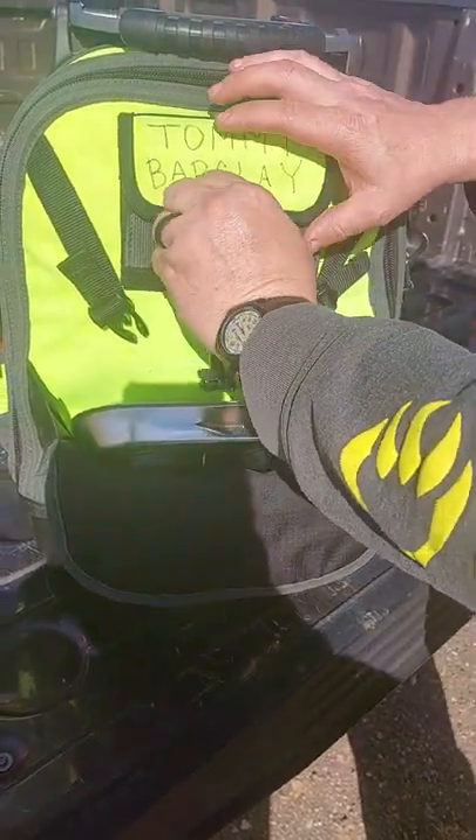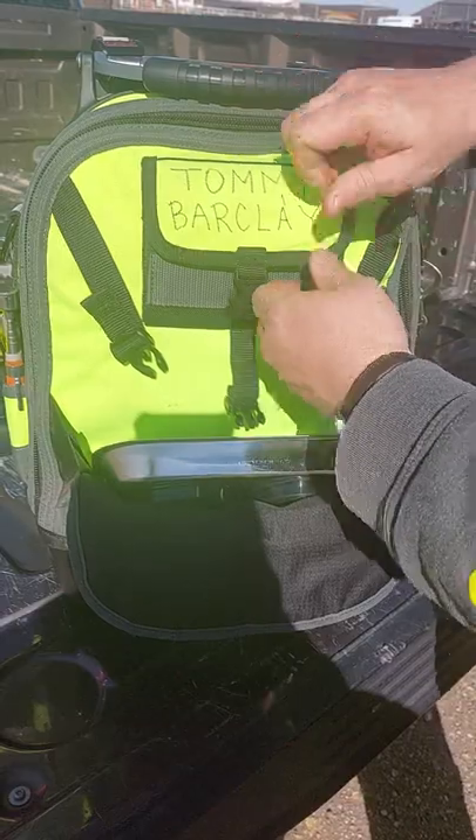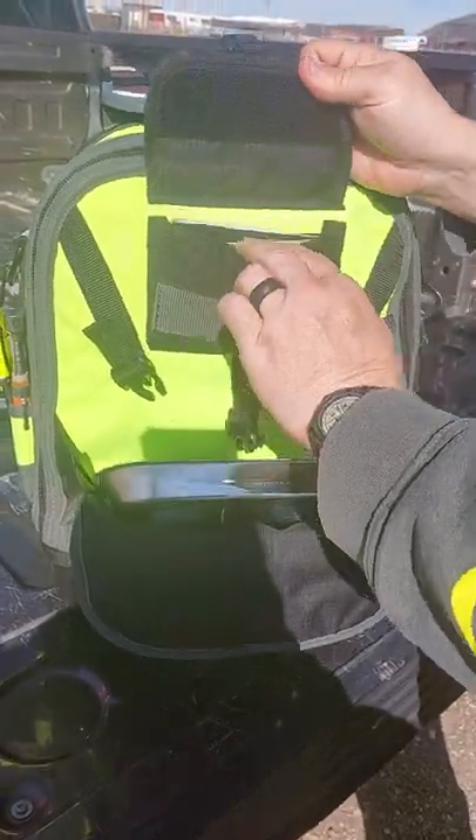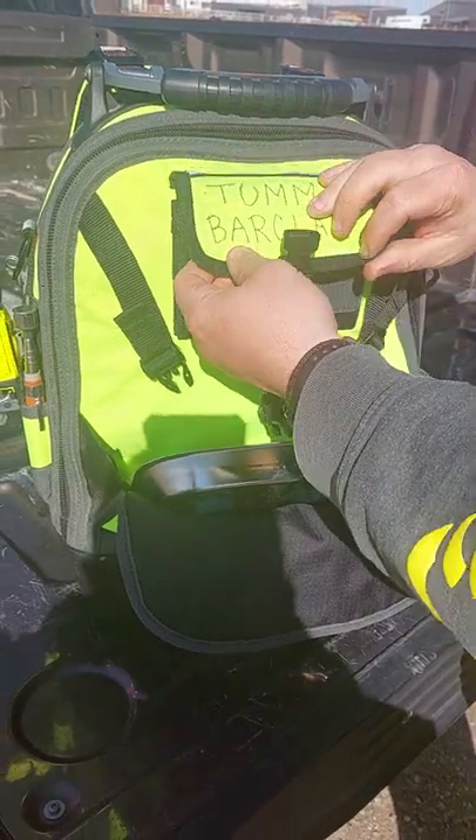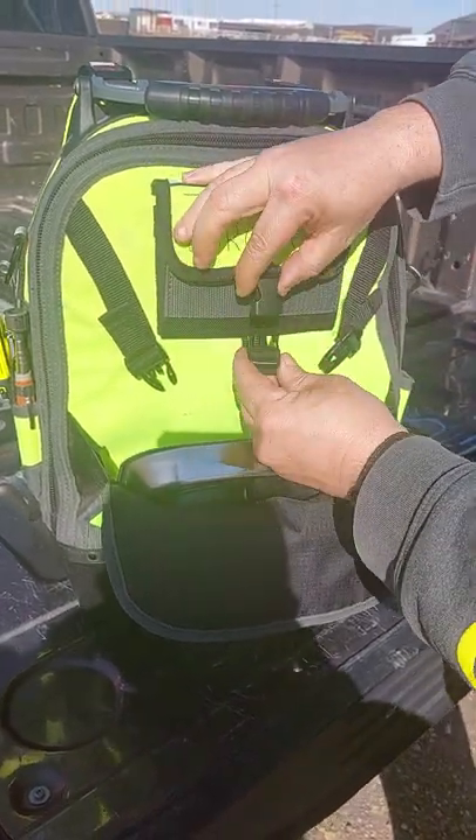And your drives. This is a pocket right here — pretty good velcro — I just got some pads in there. That's all I got in there right now. Like I said, I'm not using this for work.